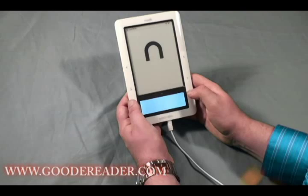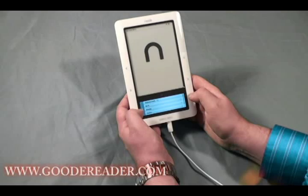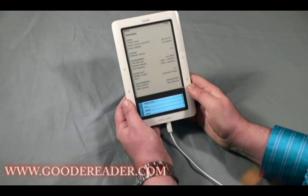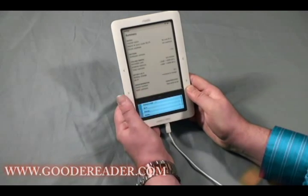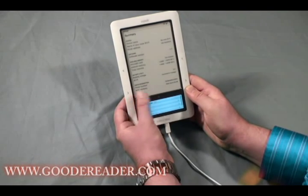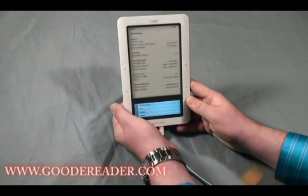Lastly, you have the Settings menu, where you can register your Nook, check your firmware version, see that it comes with a built-in micro SD card and 1.3 gigabytes of storage, check your battery charge, as well as your serial number and MAC address.